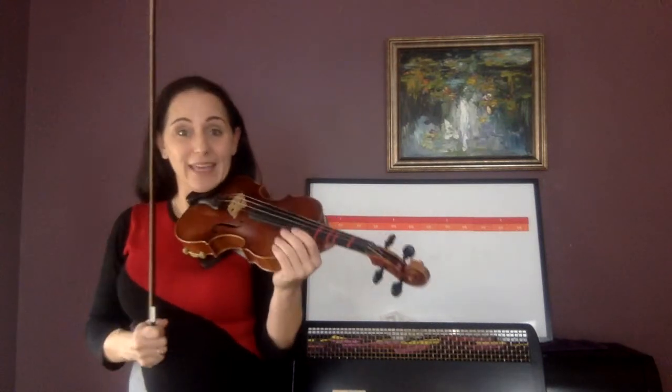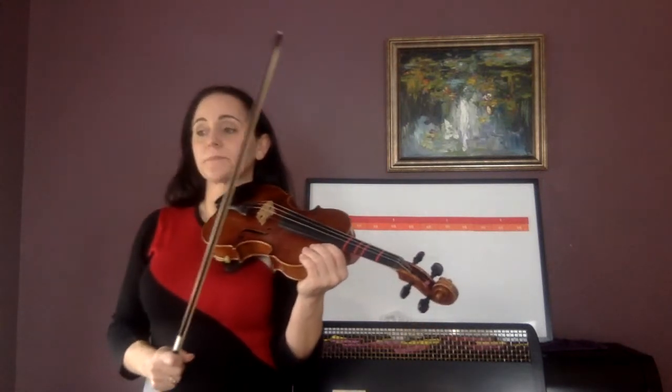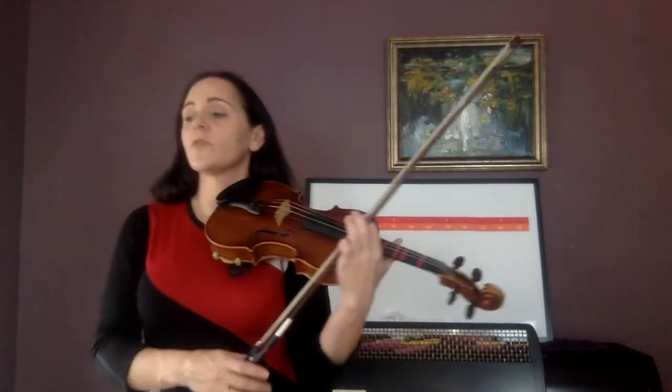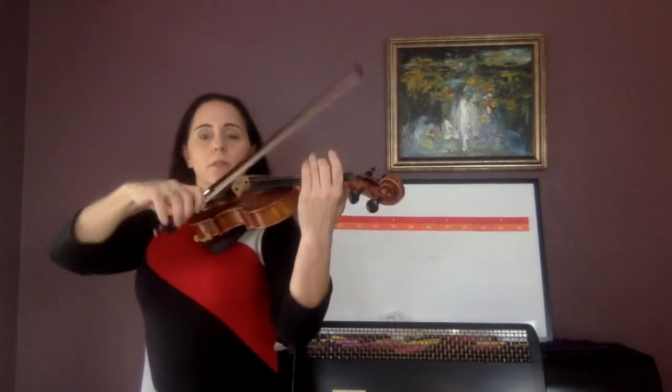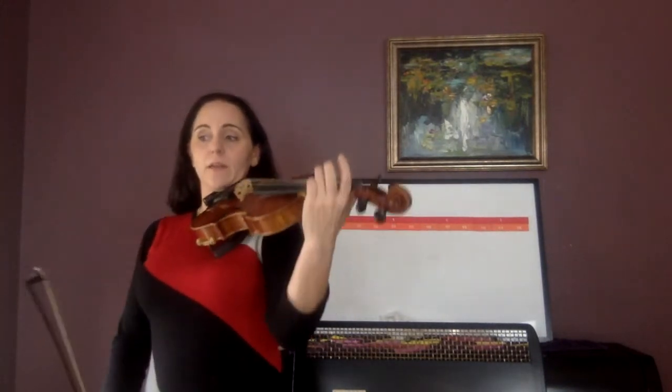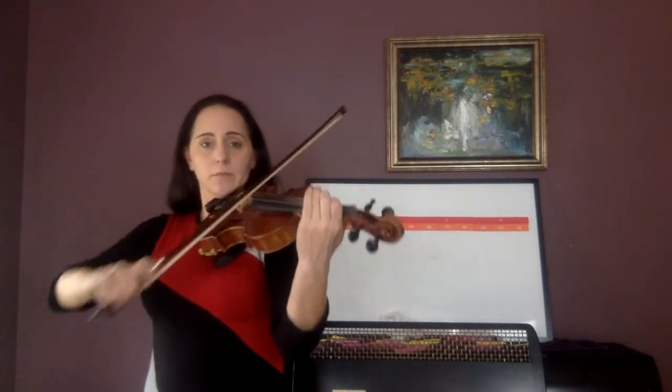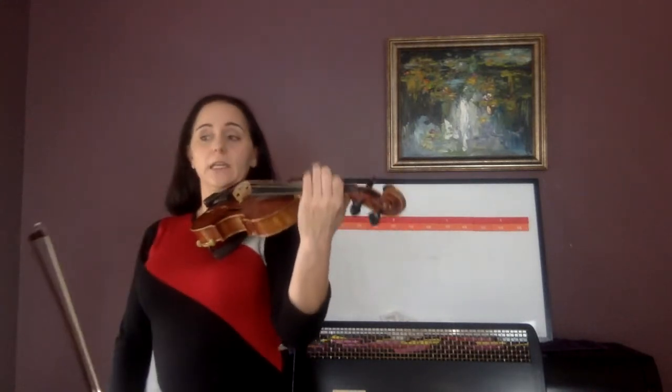Now before we try playing it, play just the last measure — but only play the first four notes. Ready, C, and go: G, F sharp, E, D. First four notes. And go. One lolly, two.